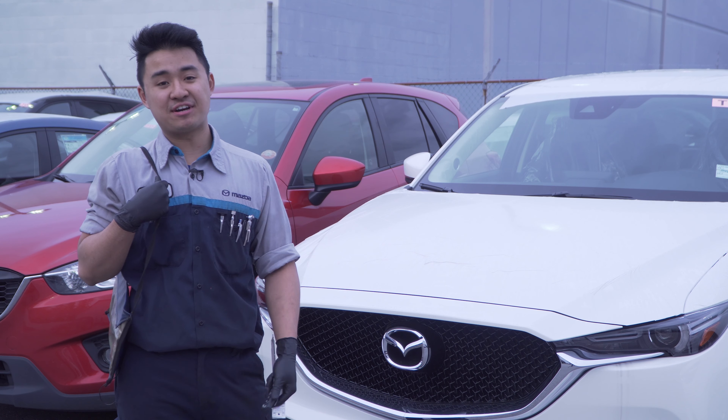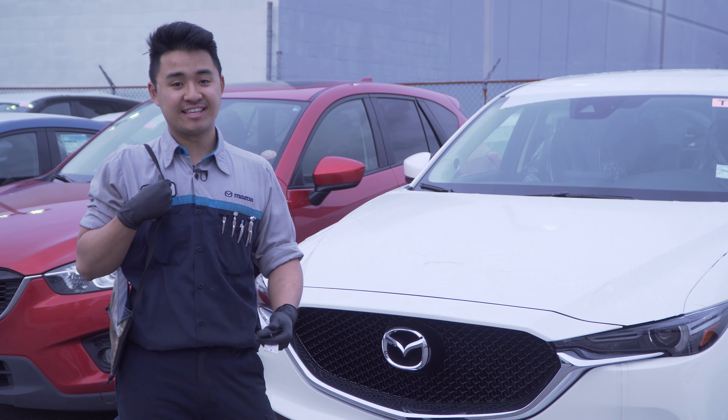And that's the end of our PDI. Now the CX-5 is going to go to detail for delivery. Thank you for coming with us. We'll see you next time.